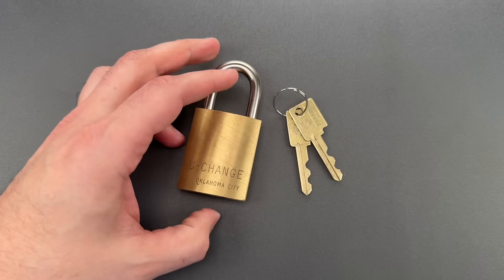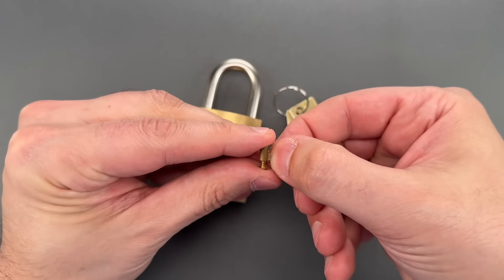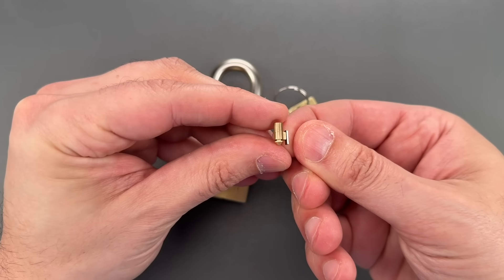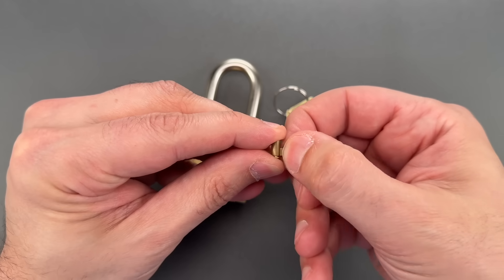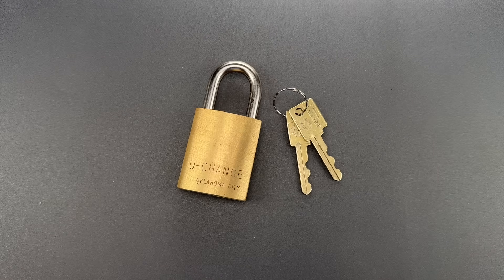The short version is that it contains telescoping key pins like this one right here. If we pull out the little stop on the side, we can reset it to any factory height — it's a very short pin now, and a much longer pin now. Very interesting, really innovative for the time.